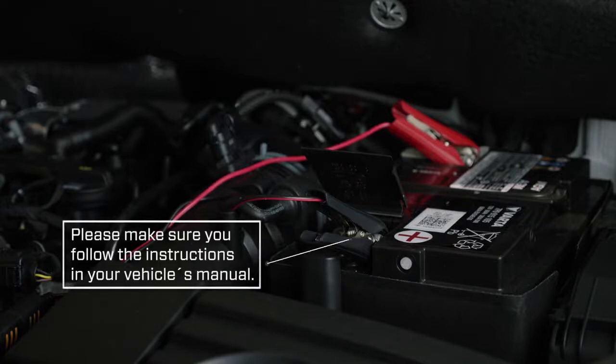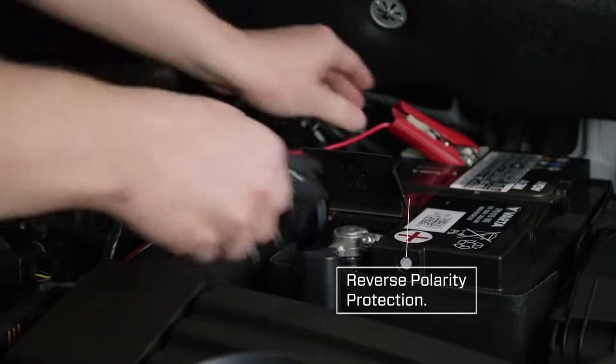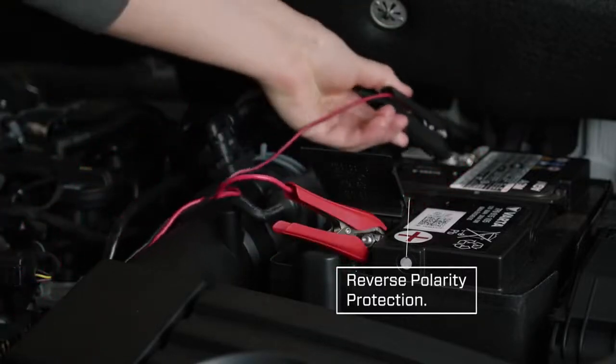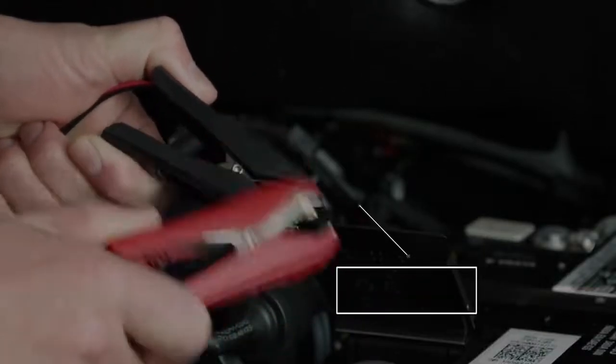If your vehicle has dedicated charge points, follow the instructions in your vehicle's manual to find out how to connect a battery charger. The MXS 5.0 has inbuilt reverse polarity protection, so don't worry if you've got the clamps on the wrong way around. The clamps are also spark-free, so it won't matter if you accidentally touch them together.